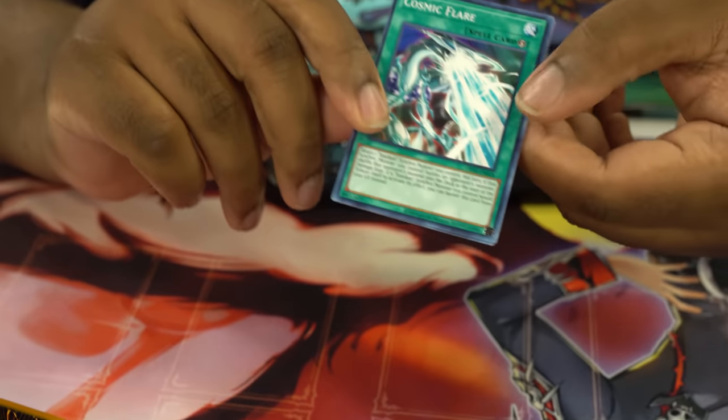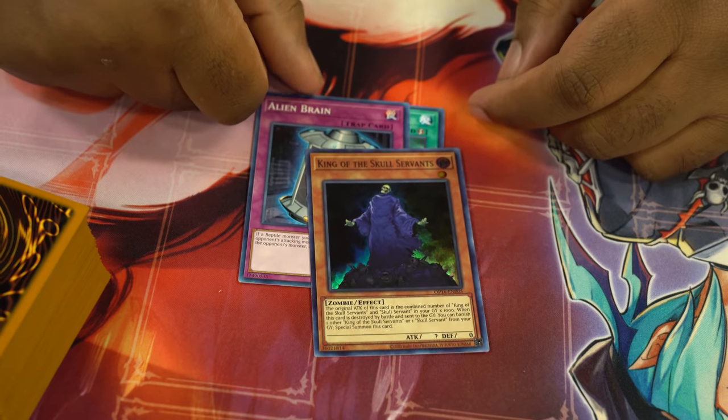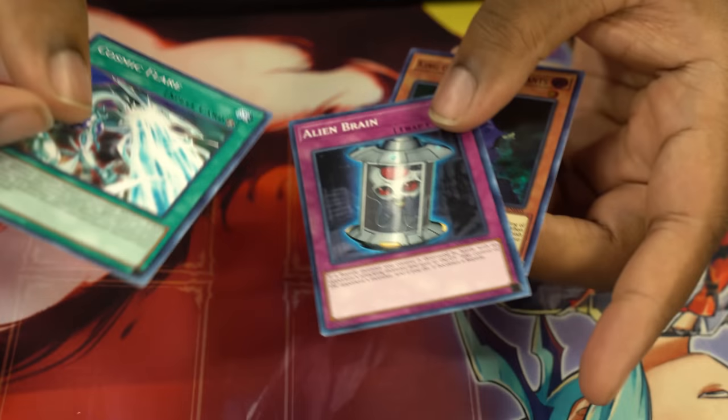Just like last time, we got an OTS pack and we're gonna open it, see what we can pull. Hopefully we can pull something like the new Forbidden Droplet Ultimate Rare, or the Cyber Dragon, or even a Super Rare Nervo. We pulled Skull Servant — this is the most useless card in Yu-Gi-Oh. Nothing really useful in my opinion, but we're gonna keep playing and see what we can get.